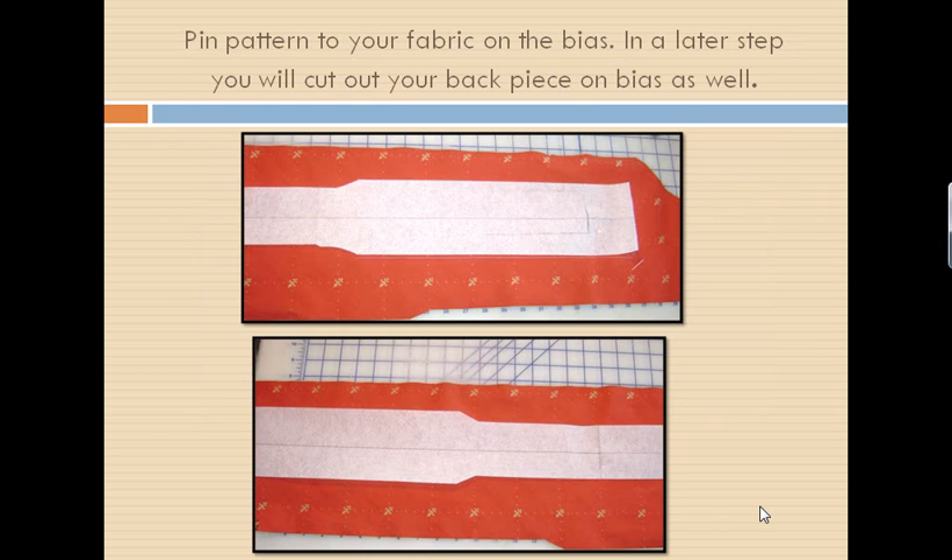I want you to take your fabric. I used upholstery fabric because I wanted a little bit heavier fabric. We are going to cut this on the bias because this is going to hang around our neck, so we want it to drape rather than just stick out. I have cut two strips of fabric wider than my pattern on the bias, and now I will lay my pattern on them.